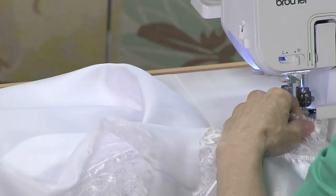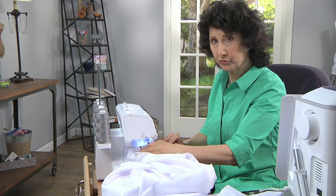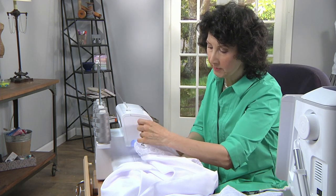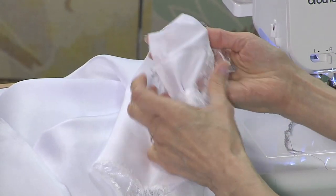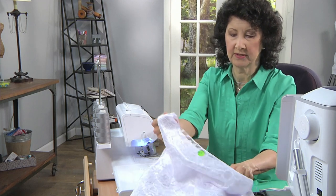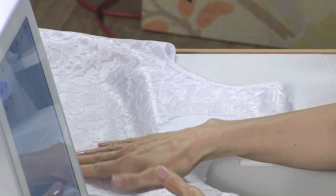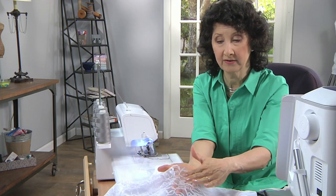Let's do this second shoulder seam. Make sure when you're serging that you get all the way to the edge — you can trim off just a little bit of those scrappy edges, but make sure you're fully catching that seam so that when we turn to the right side everything is caught in there. My shoulders are completely done, my armholes are done, and everything is now facing the way it should — with the blouse fabric right side against the wrong side of the lace, so the right side of the lace is on the outside.